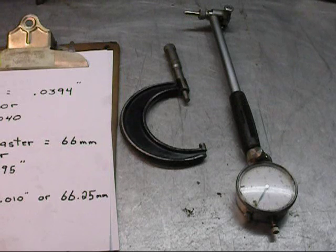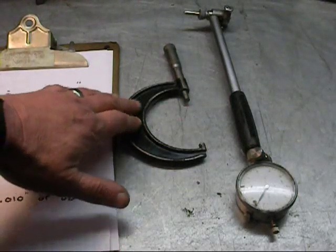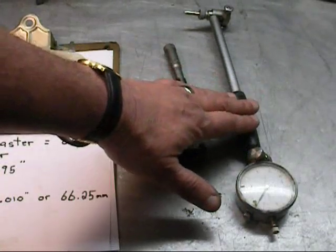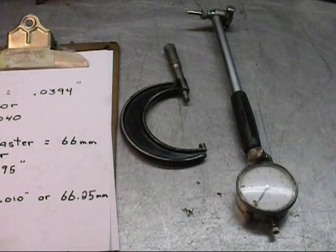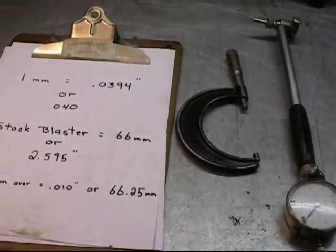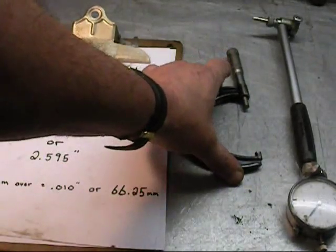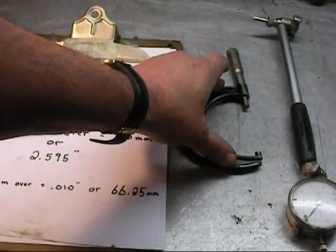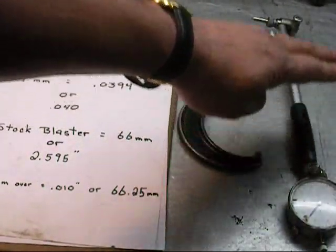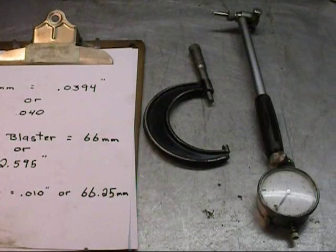I'm going to show you different ways to measure your cylinder, this being the most accurate. The tools I have here are a Starrett 2-3 micrometer and a dial bore gauge. What we're going to do is set the mic at a known point — that known point is going to be 2.595, capturing the stock size of a blaster cylinder. I'm going to transpose that information to the bore gauge, put the bore gauge inside the cylinder, take a reading, and that will give me a pretty good idea of where I have to go.